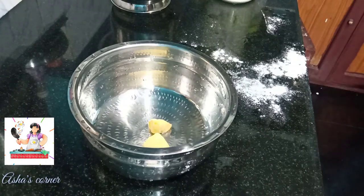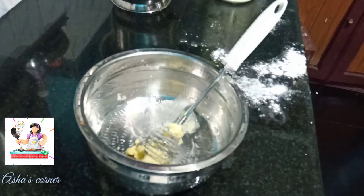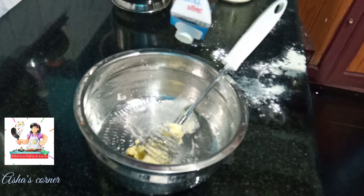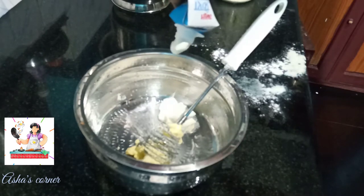I'm going to add 1 tablespoon of butter. I'm going to add fresh cream — I've added two tablespoons of fresh cream.